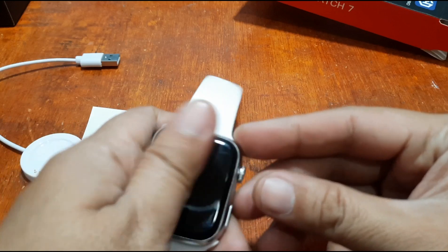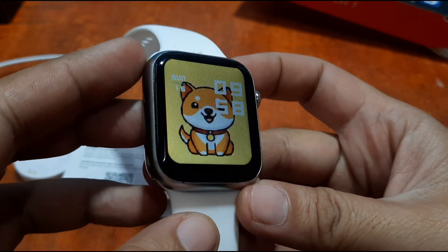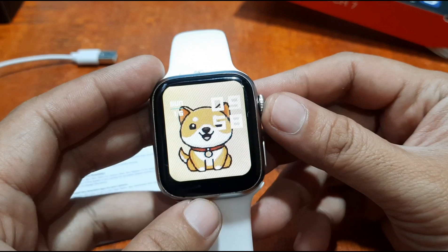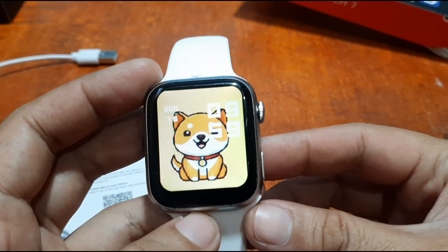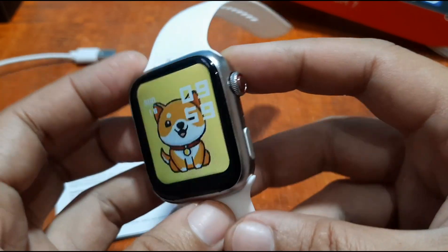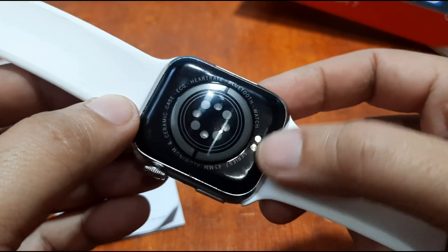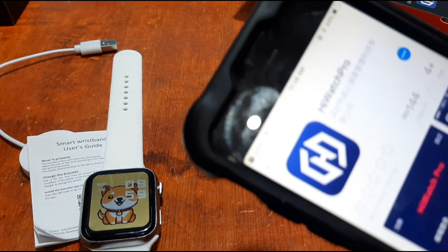While waiting for the installation, let's take another look at the design of the i7 Pro Max smartwatch. As you can see, it has a beautiful body with a good display screen and wide slim bezels on each side — though the bottom bezel is a bit wider. On the side we have the crown button and the pill-shaped button, and on the back we have the sensor and the charging connector.